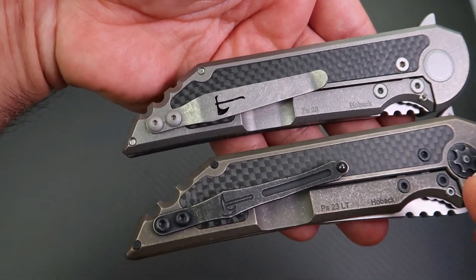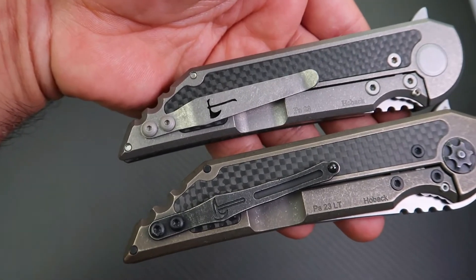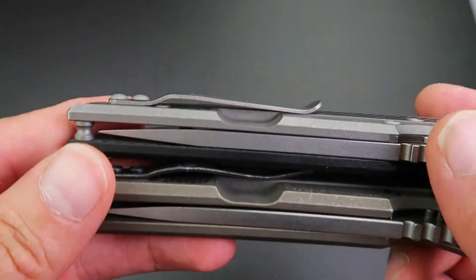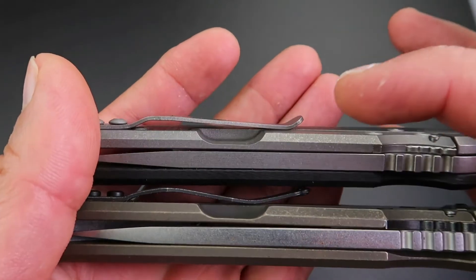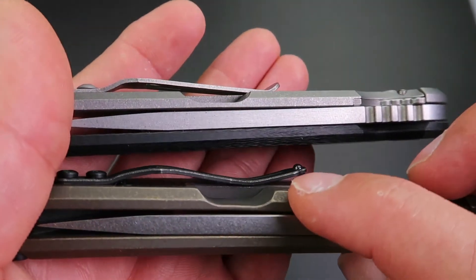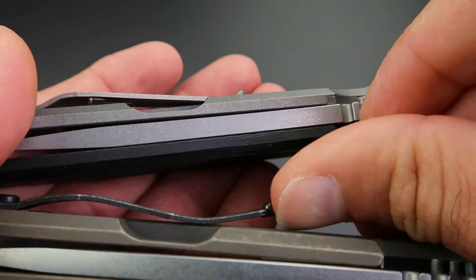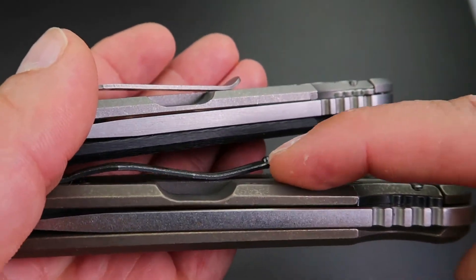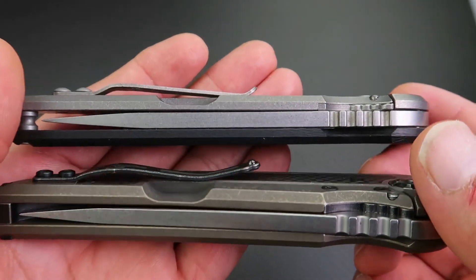The pocket clip has changed a lot — there are big differences in how they look, but not much practical difference. They both do the job of keeping the knife securely in your pocket. One noticeable difference is the bend: on the original the contact point is right at the very beginning of the clip, while on the Custom Knife Factory version it's a little further back with a raised lip. This makes it slightly harder to raise but also a little easier to get your pocket material under the clip.